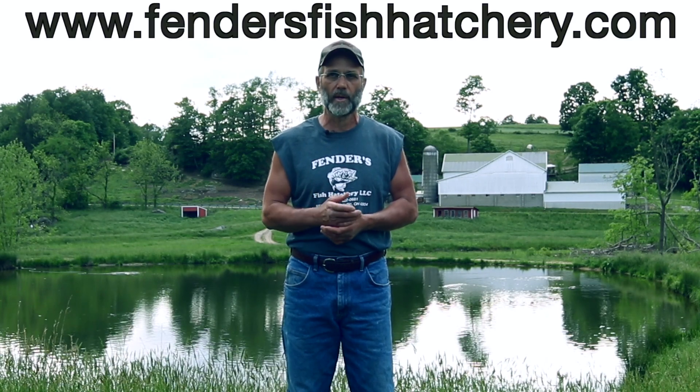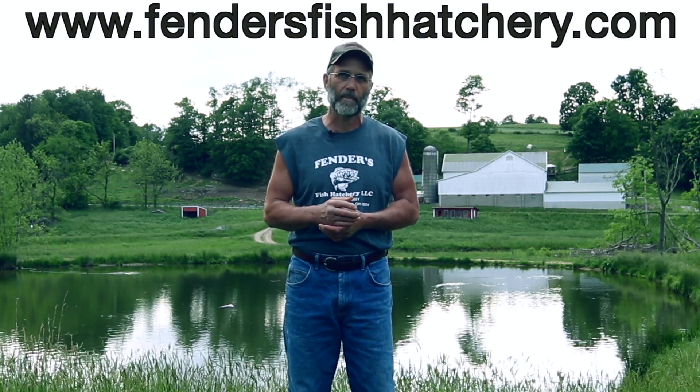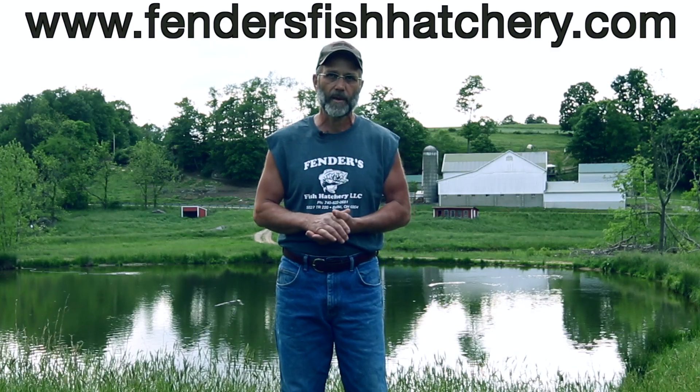Grass carp has worked for us since 1987, they live to be over 20 years old, and they're effective — they do a good job. You can check out the rest of our videos on our website. Google Fender's Fish Hatchery or go to www.fendersfishhatchery.com. If you have any questions, give us a call. Thank you.